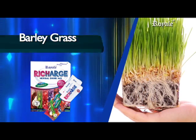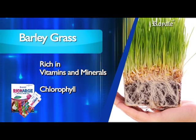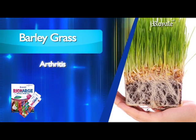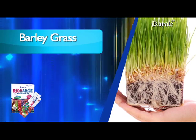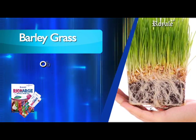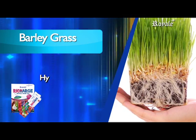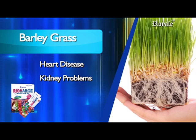Barley grass offers excellent nutritional value, rich in vitamins and minerals and chlorophyll that helps various conditions: arthritis, asthma, skin problems, obesity, anemia, constipation, impotence, hypertension, diabetes, heart disease, and kidney problems.